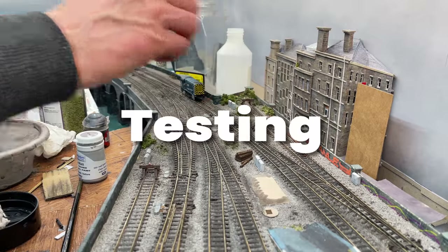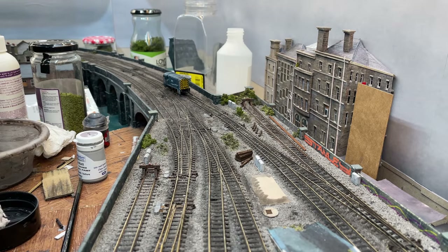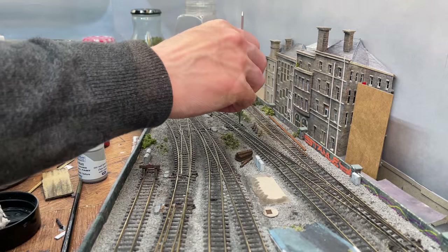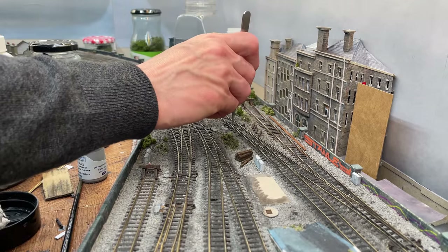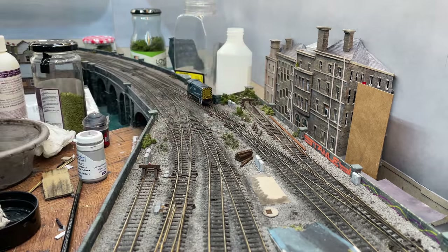Moment of truth. If my 30-plus-year-old shunter can negotiate these points then everything will. I scrape the insides of the point blades with a cocktail stick to remove gluey ballast residue and then just go for it. This one's not quite right — give it another scrape. And there we go.